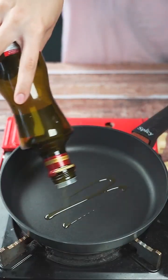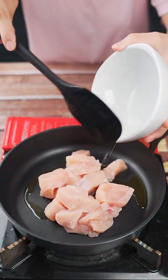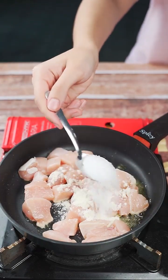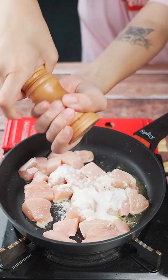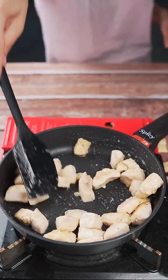In another pan, I'll add a little oil, 200 grams of chicken breast, a teaspoon of garlic powder, a teaspoon of salt, and half a teaspoon of black pepper. I'll stir everything well until the seasonings are mixed in.